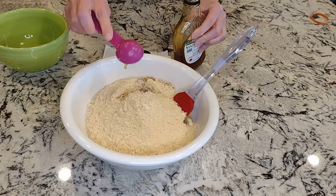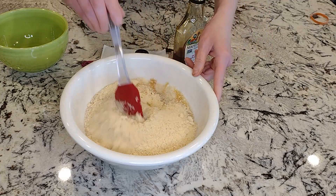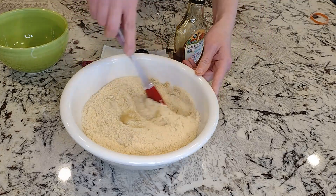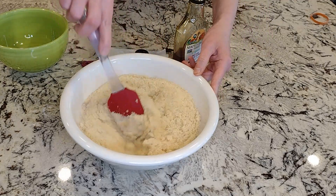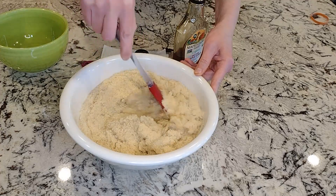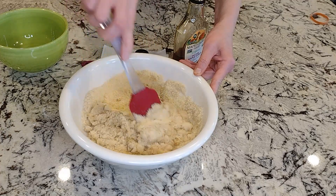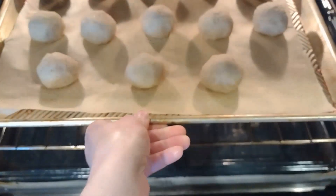Mix the dough — it will be sticky, but don't worry, it's supposed to be like that. The recipe makes 12 cookies, so roll them into 12 balls.